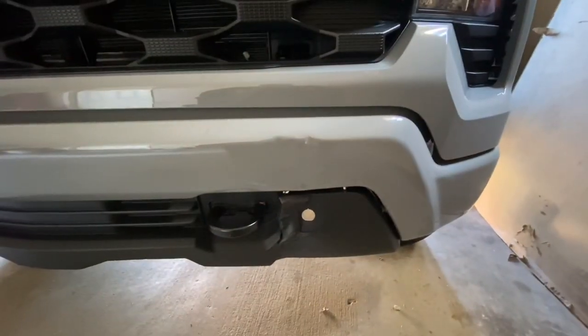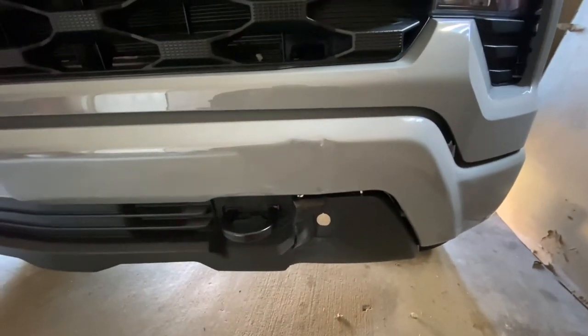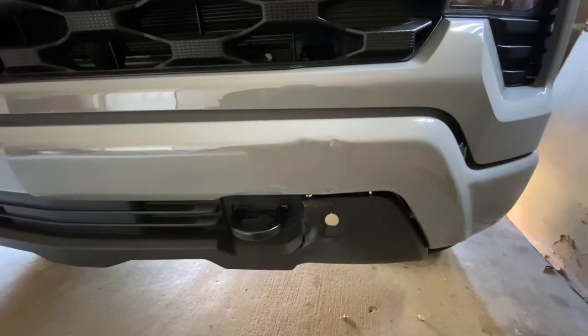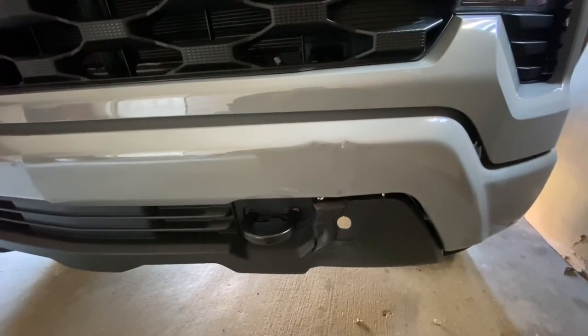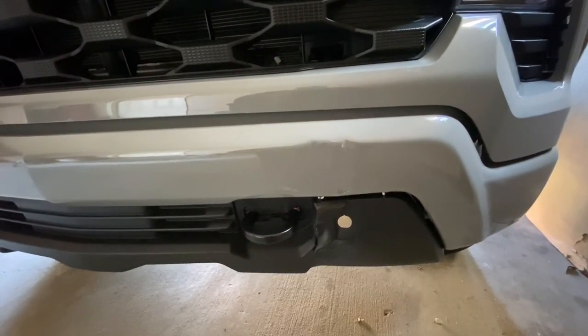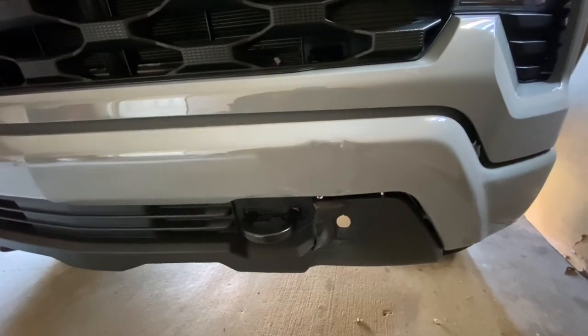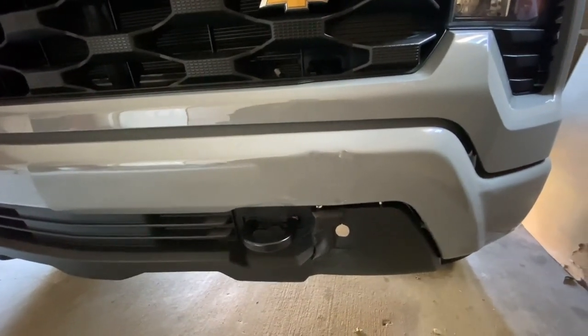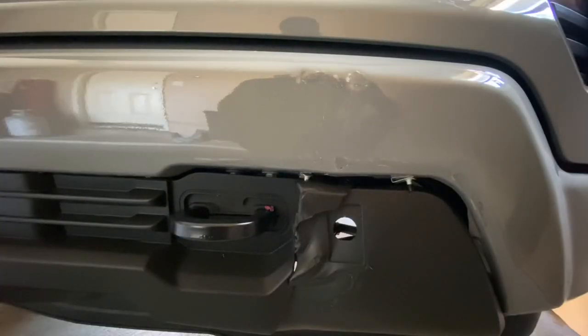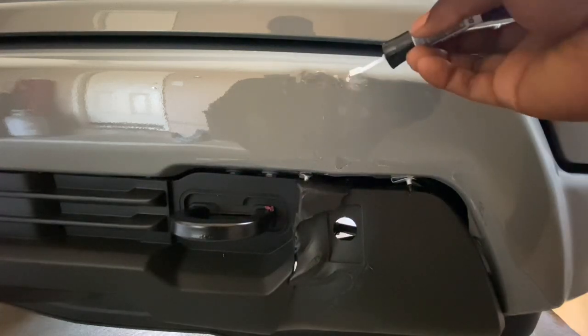All right, look how much better that looks now. It looks real good, I'm very proud of it. I just thank God that it wasn't any worse than this. I'm gonna apply the clear coat and that's gonna be it. Wasn't gonna keep you guys around long today, just let you guys come around and see what old AJ had going on with the truck situation.